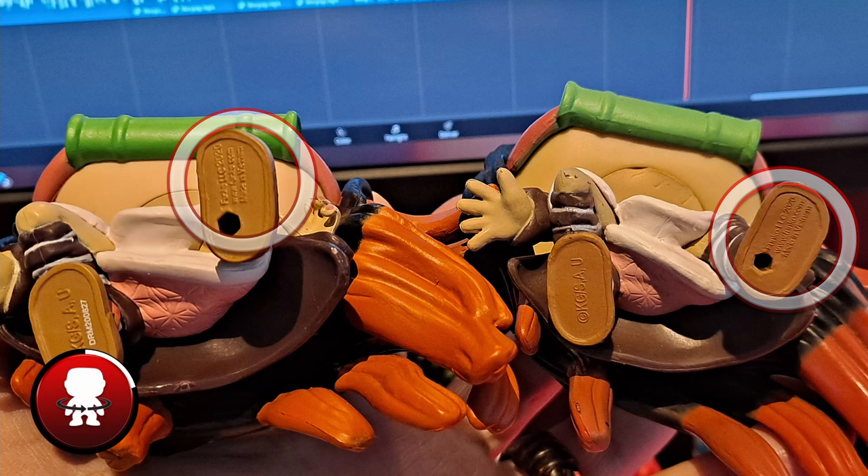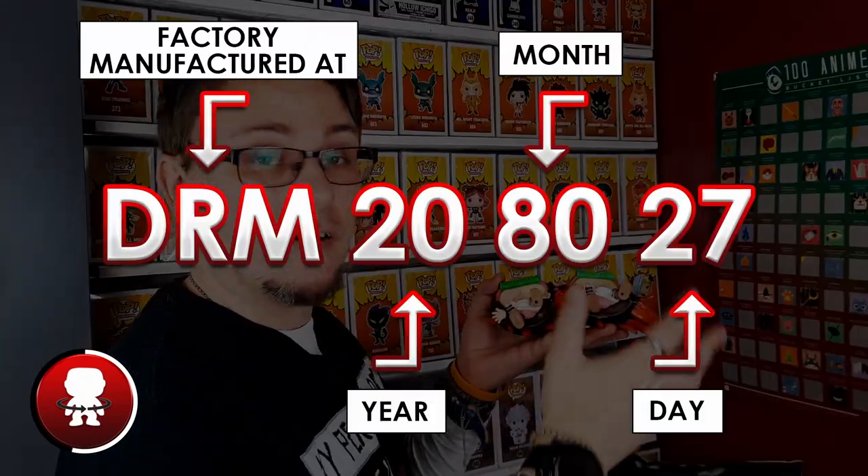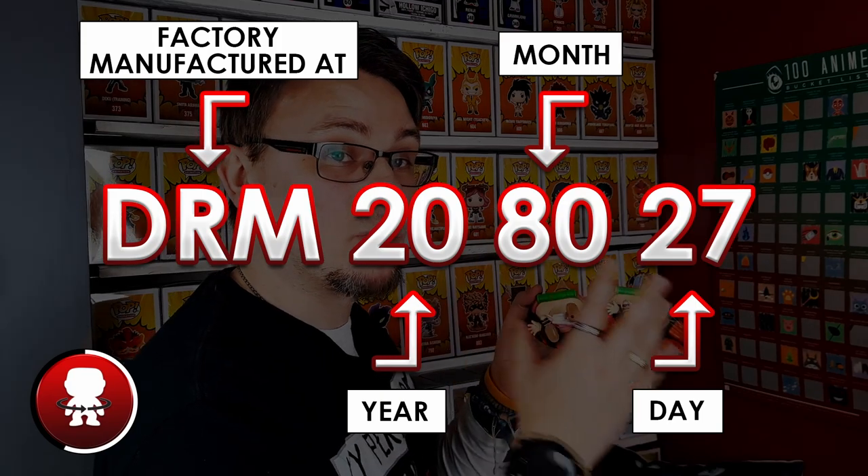But the thing that fake ones don't have is this printer code here. Sometimes it's on the bottom of the foot, sometimes it's actually under the head. This code correlates to the code that's on the bottom of the box. Sometimes they're not exactly the same — it all depends on when the box was manufactured compared to when the Funko Pop itself was manufactured. Most of the time these will be exactly the same codes, but they can vary very slightly. I'll put up on screen a full list of how this code actually works, because it shows the date it was made — I'll break that down in an image on screen for you.